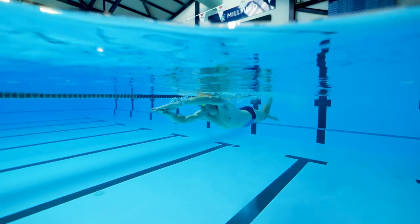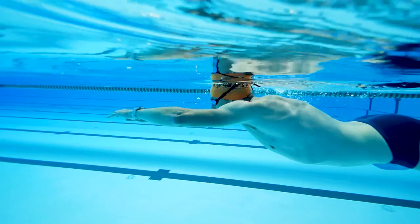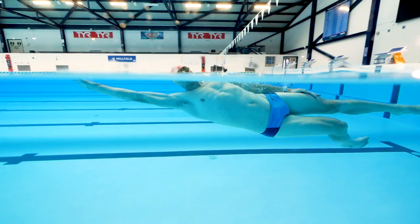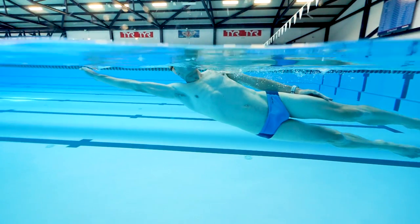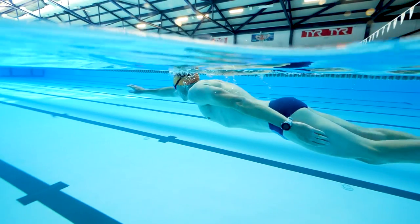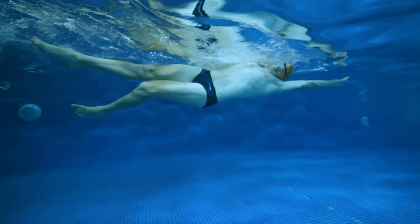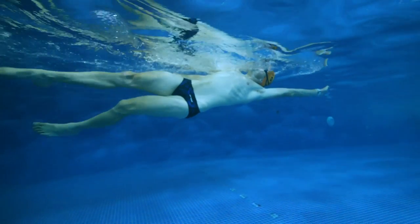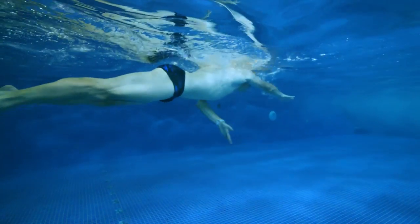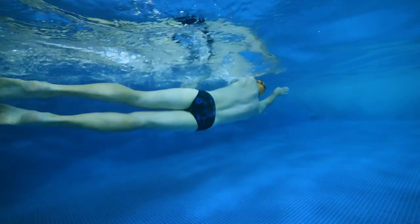After one or two arm cycles you'll probably be running out of air, so it's time to try breathing. As you pull your right arm through underneath you and rotate your right hip up and out of the water, stay on your side, turning your face out of the water to suck in some air, then rotate back to your stomach. The next time, do the same but as you rotate back bring the right arm through the air above your head to the start position, turning your face back to the water as the arm returns. Do the same on the other side, remembering to breathe out under the water so you have space in your lungs for the next inhalation.